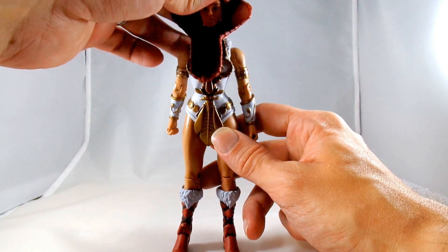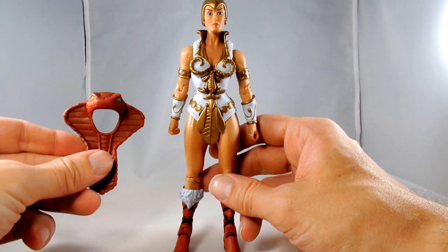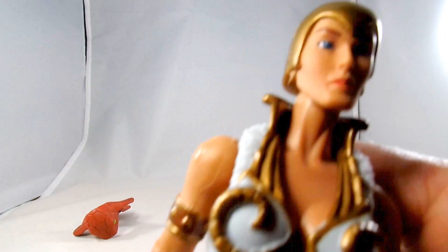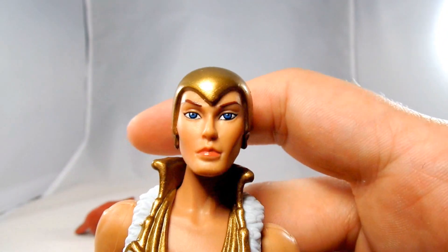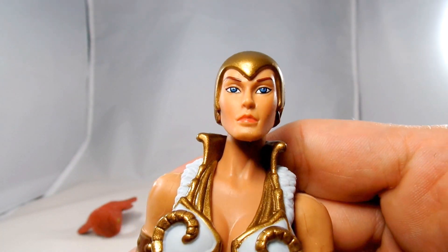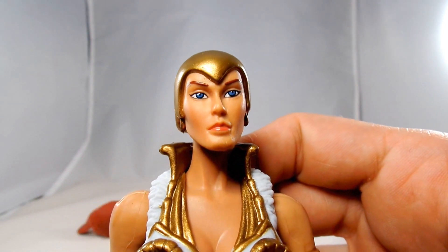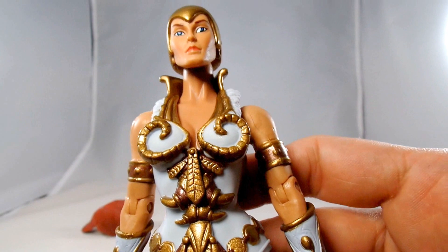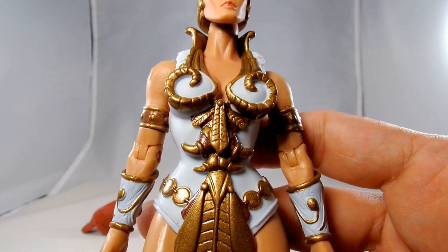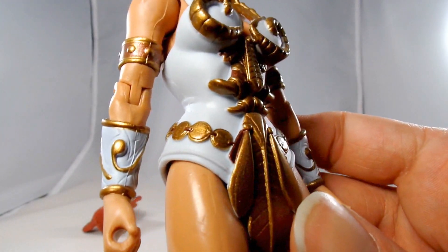I'm going to take the goddess headpiece off here so we can get a better look at her — that's one of her little accessories. There's a look at her face. Very nice eyes, well painted, well sculpted face — everything there is cool. Nice color changes and shading on her outfit. Little details in her wrist guards are very nice, and she has her legs and her boots.